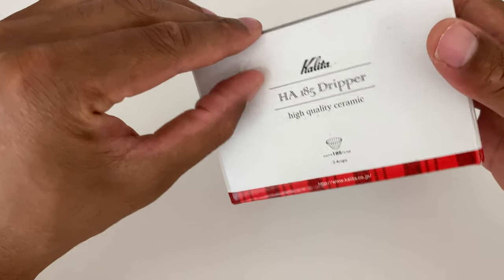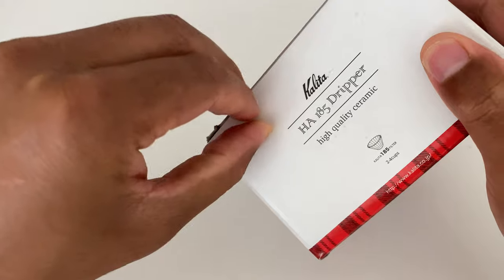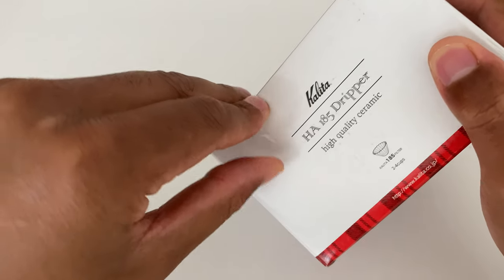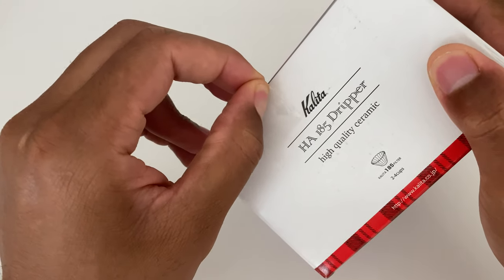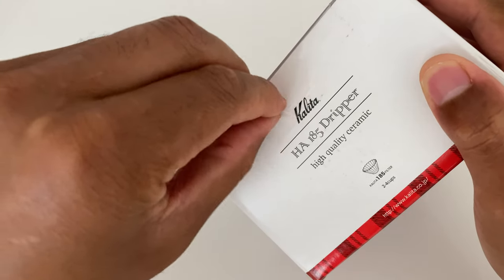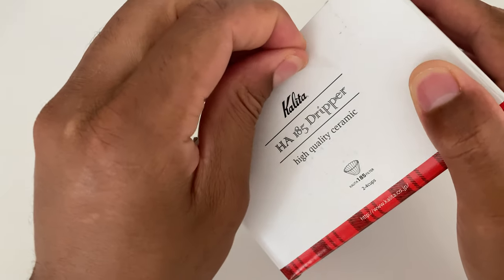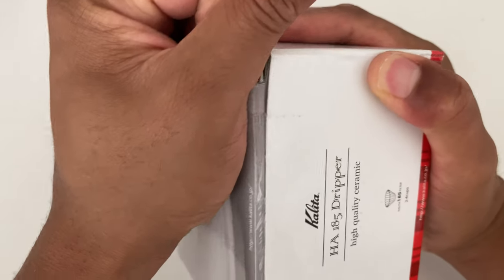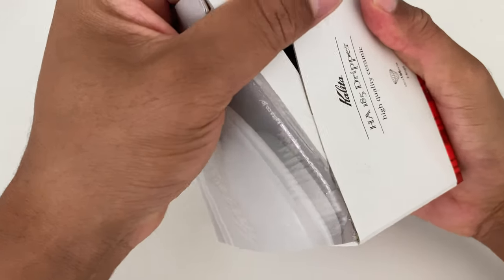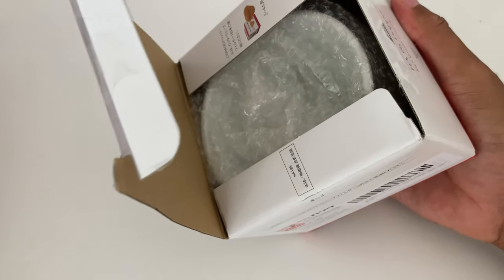So what I'm going to do now is open it up. There is a safety seal right here, and I'm just going to peel this back. So I've peeled back the safety seal.